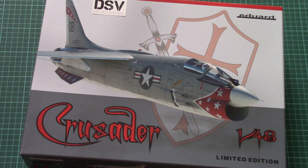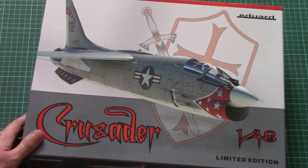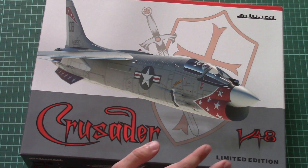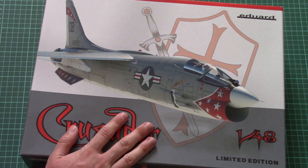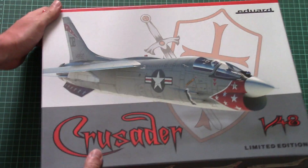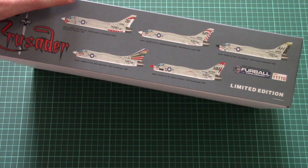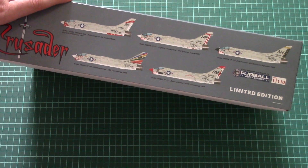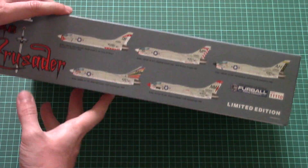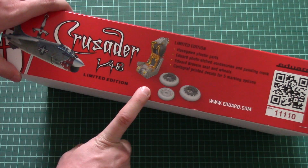It is called the Crusader, so you can guess which aircraft is included inside. This one is interesting because it continues the lineup of limited editions with US aircraft, combining Hasegawa plastic and Eduard goodies inside. The box is quite huge — you can see comparison with my hand. On the side, five marking options are depicted, and the choice is quite wide. The decals were created in cooperation with Four-Ball Design.